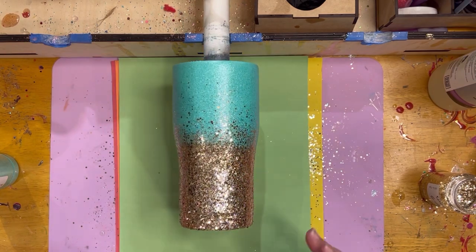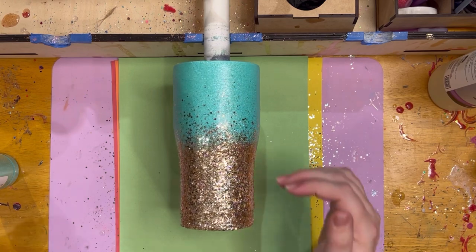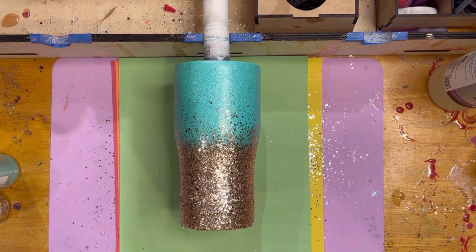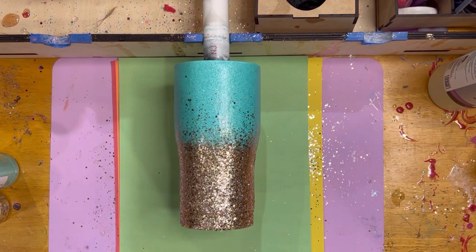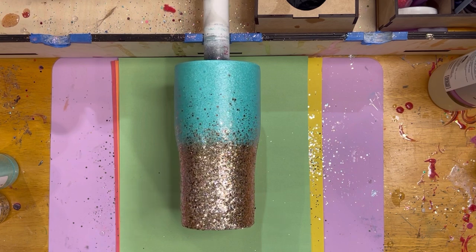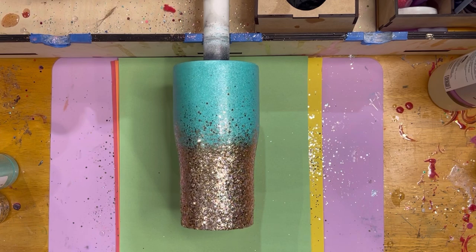So I have this now finished — nice and cute. Got a really nice, simple ombre going up with the gold. Now I'm going to let that spin and cure overnight because I used the Pro Epoxy and I'm going to bed anyway. That's the end of this first part of the tutorial — I'll finish the next part in the morning.